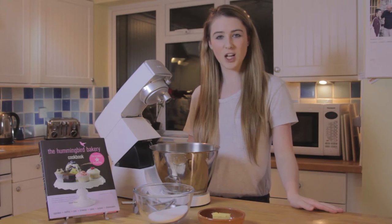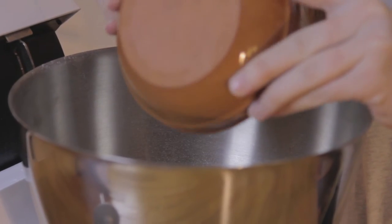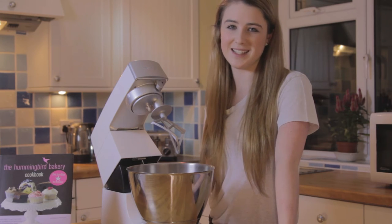Now combine the caster sugar and the butter. Next, beat on a slow speed until it forms a sandy consistency.